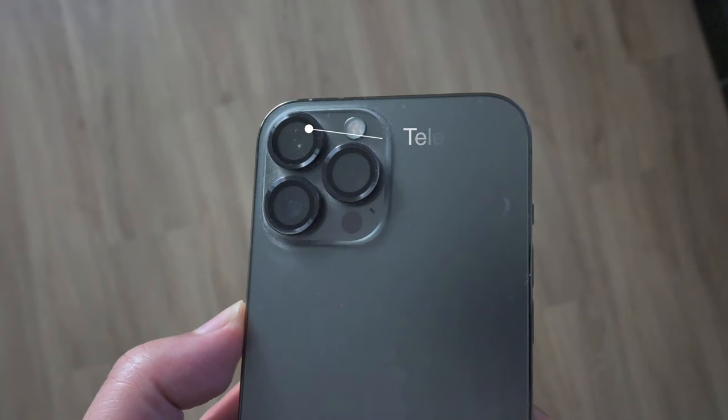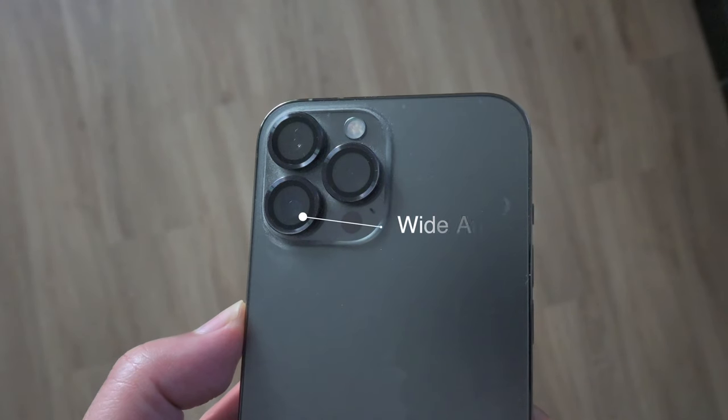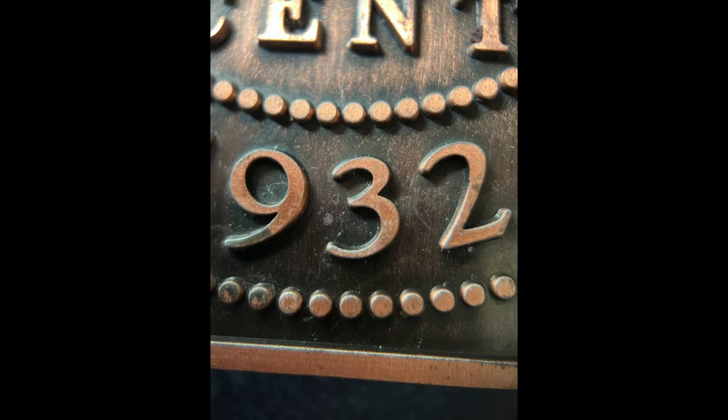The 20x macro goes onto the telephoto lens of your iPhone 12 Pro Max and helps to really magnify tiny objects or tiny words to get a really good macro shot at 20 times. And then the 10x macro goes onto your wide-angle lens of your iPhone 12, and you can check out some photographs and video with that as well.